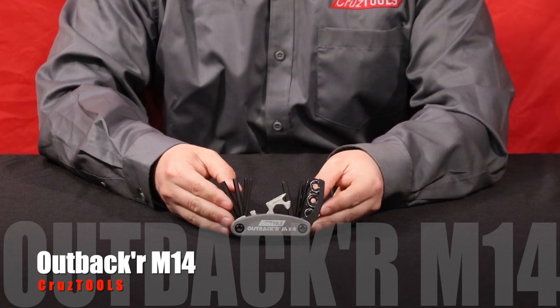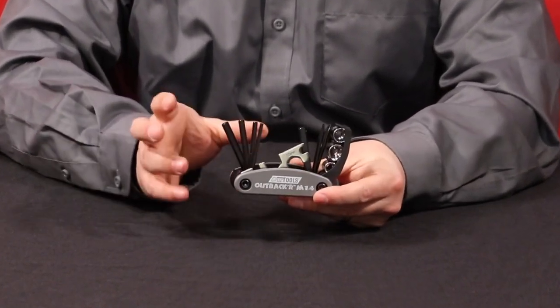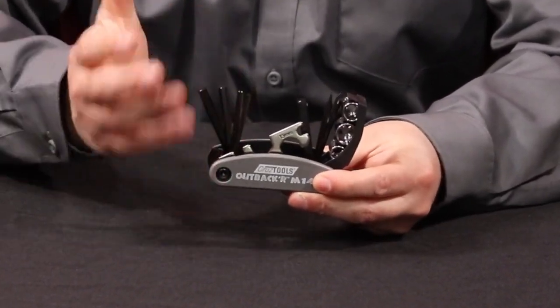Hello, I'm Ian and this is the Cruise Tools Outbacker M14. This is a metric multi-tool kit that's fantastic for almost every motorcycle you're going to get here in the United States, with the exception of Harley-Davidsons or other American-made bikes.